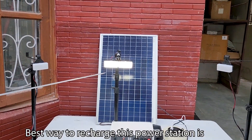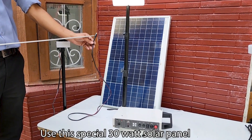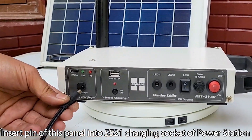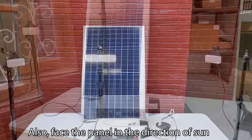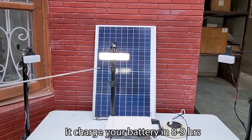The best way to recharge this power station is by solar panel charging. Use this special 30 Watt solar panel. Insert the pin of this panel into the 5521 charging socket of the power station, and face the panel in the direction of the sun. It charges your battery in 8 to 9 hours.